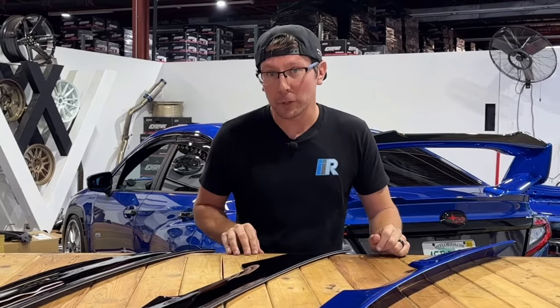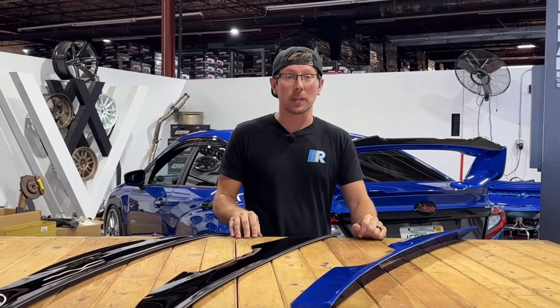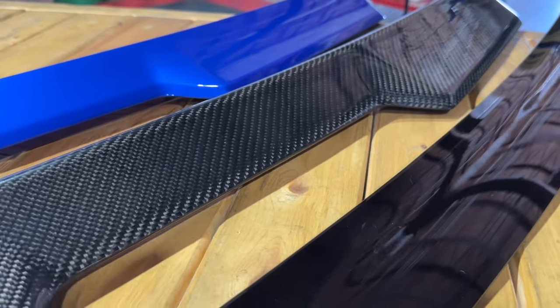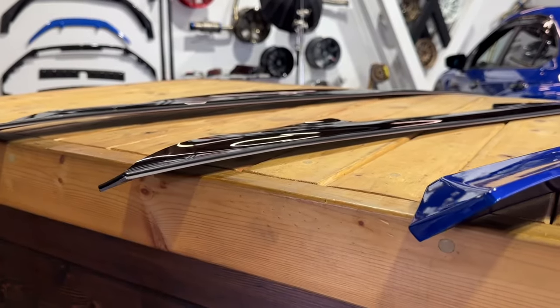Every time I turn around, it seems that Noble has some more aerodynamic options being released for the WRX, which I think is great because more options is always better than less options. Plus, there's a much better chance of you not having the same exact modifications as your neighbor or the guy you show up with at your local car meet. On the table is a collection of different visors and spoilers in a variety of colors and construction materials.